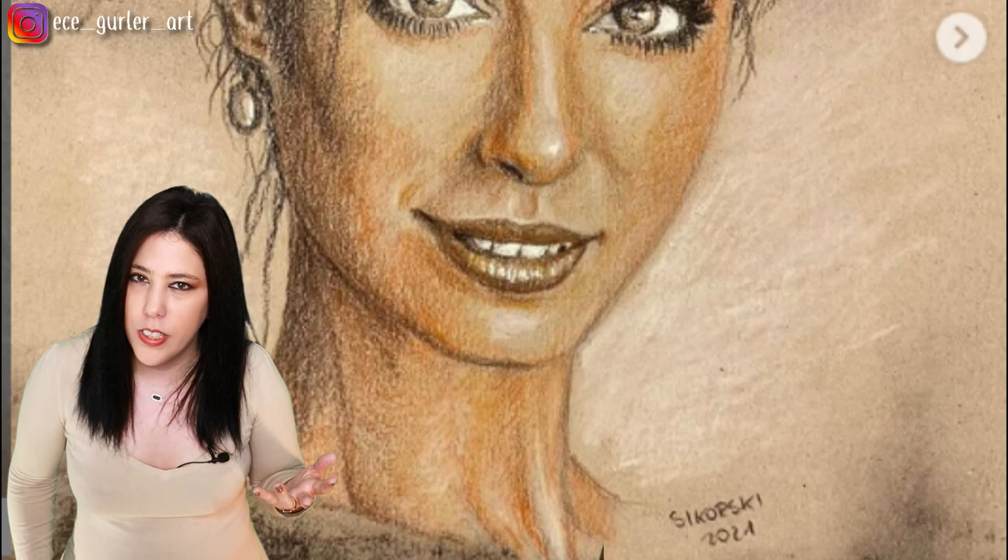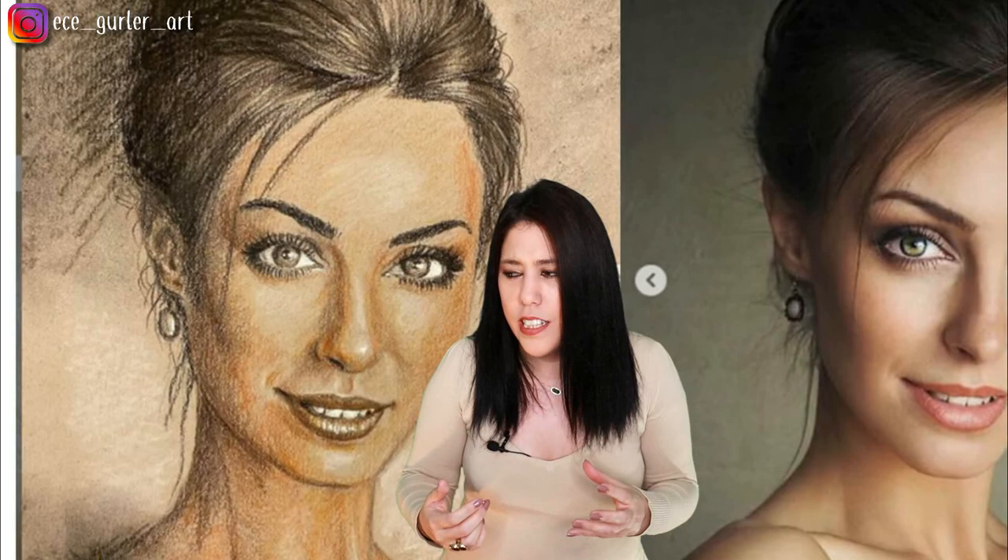We don't want the white of the paper showing through if you're doing a very realistic portrait. If you want smoother results and want to close those white areas, I highly recommend doing more layers with a sharpened pencil — that's the way to fill out those whites.